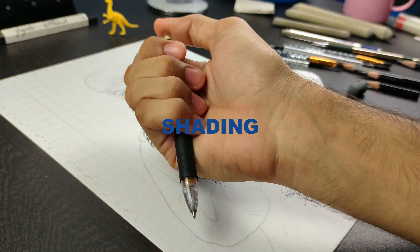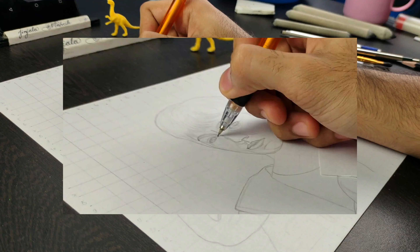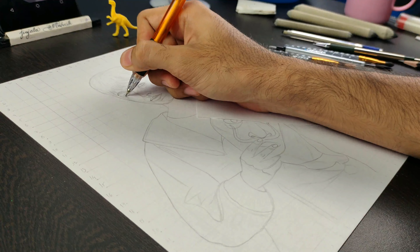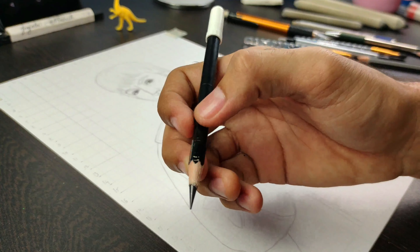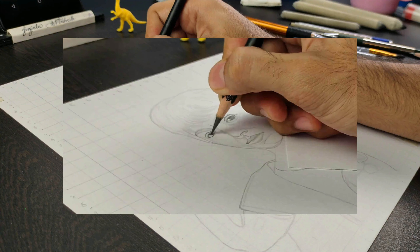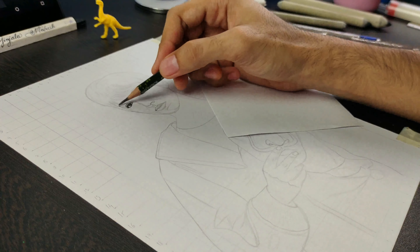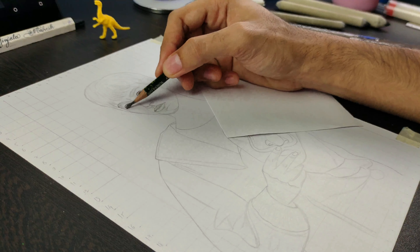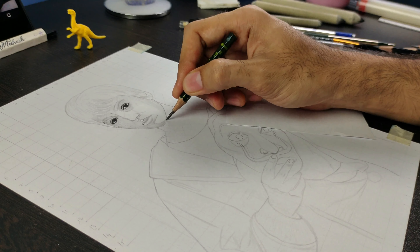Now it's time for shading. Darken the eye outline using a 0.5mm 2B mechanical pencil. Darken the eyeball with the help of an 8B pencil. Let's first create a base layer for fast setting using a 2H pencil. Darken the first jawline first, because after blending we won't know the exact location, so let's darken it first.